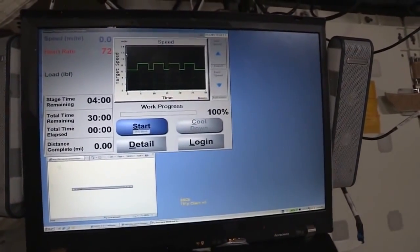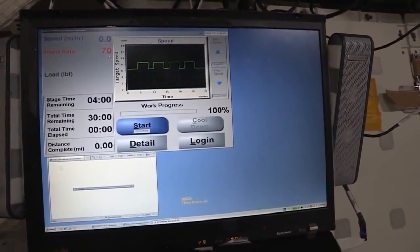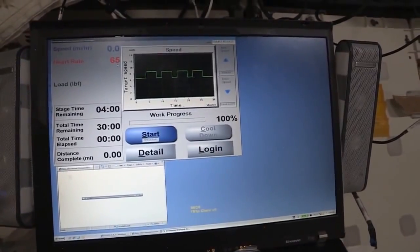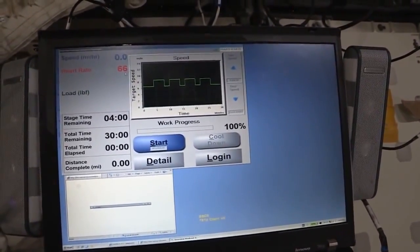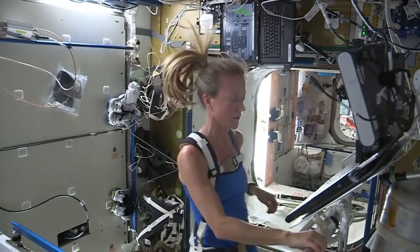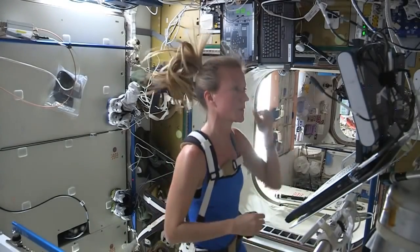Click OK, and then I'm ready to run. You can see we also have heart rate on display — we wear heart rate monitors. Once I push start, the treadmill's belt will start moving and I'll just follow the protocol.